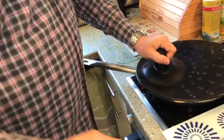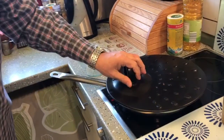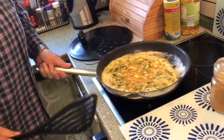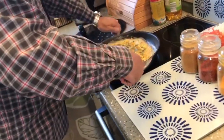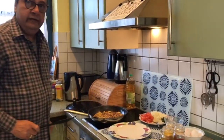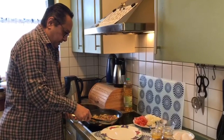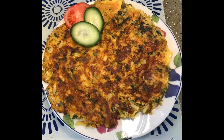Cover the pan completely and lower the heat to less than half and let it cook for a little while. After about 3 to 4 minutes, open the lid and see — the omelette is almost done from the bottom. We try and turn the whole omelette upside down. Now we open it and our Poro is done. This is a nice two serving. We close our hot plate and we shall plate it.